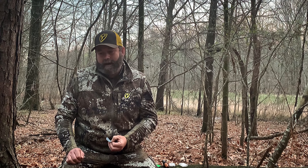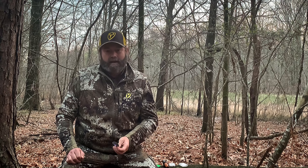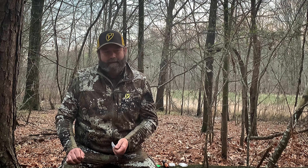Thanks for tuning in with me today, guys and gals. Until the next time, shoot straight.